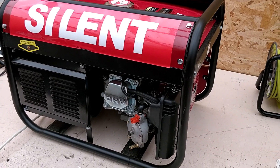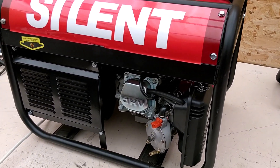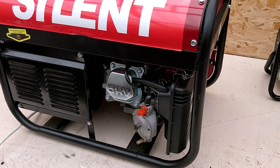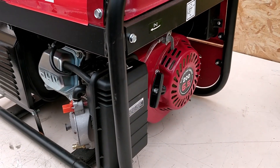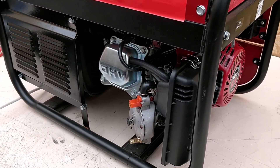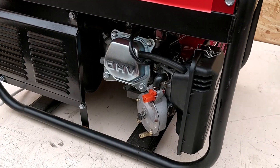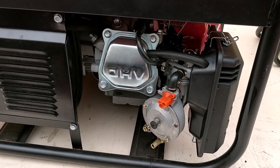Hello everyone, it's been a while. I've not posted any videos recently because I've been working on this engine you see here. It's a 6.5 horsepower engine which has been converted to hydrogen gas. Obviously some of you will know that my hydrogen gas generator failed to make hydrogen anymore — it just broke.